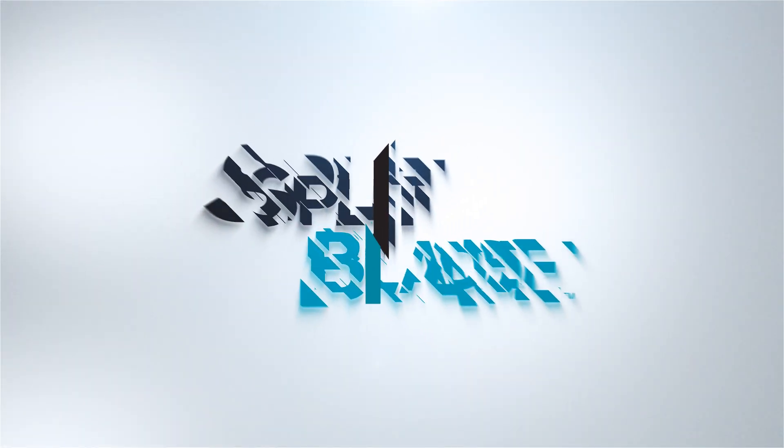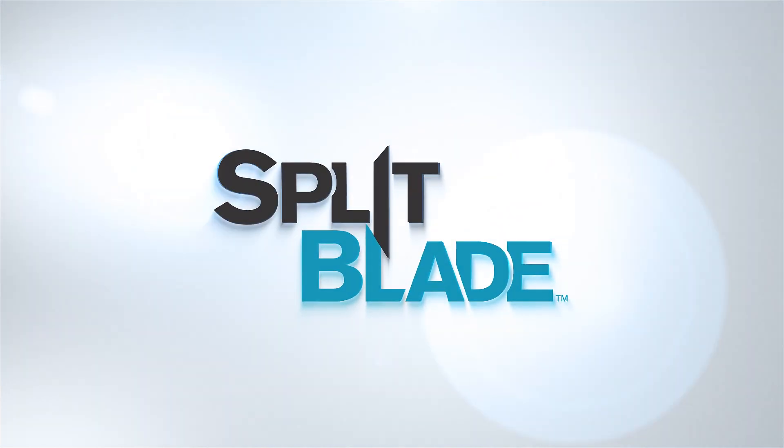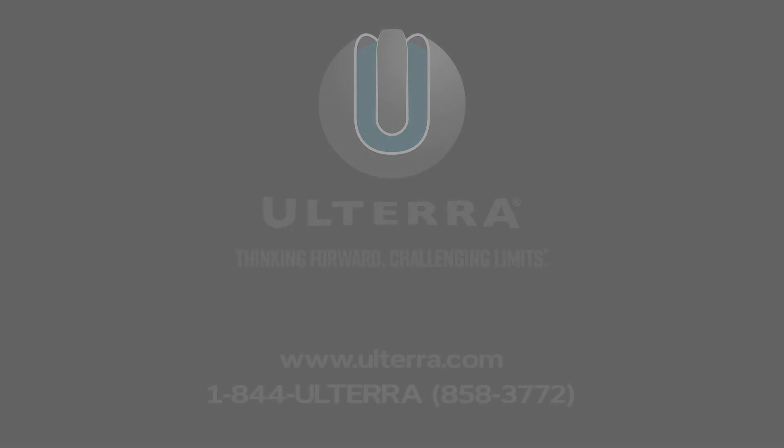Ulterra makes it possible, delivering the most advanced PDC bits in the world that bring more performance, durability, and control to your drilling operations.